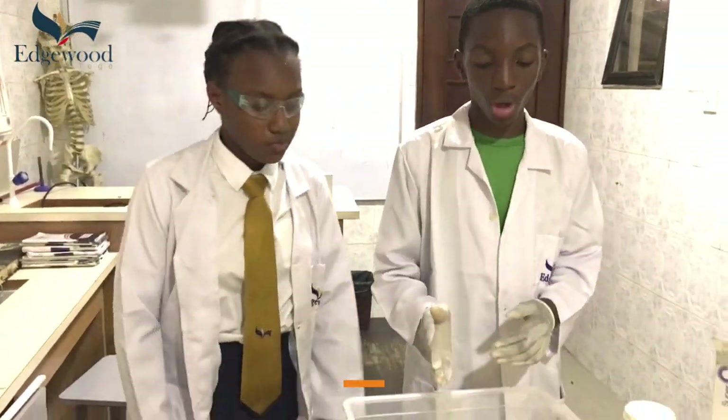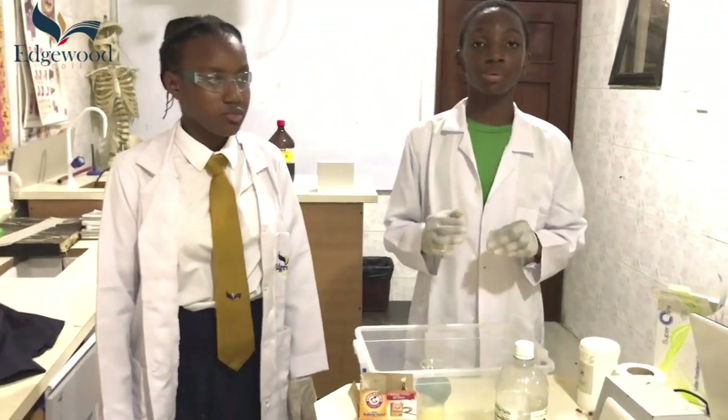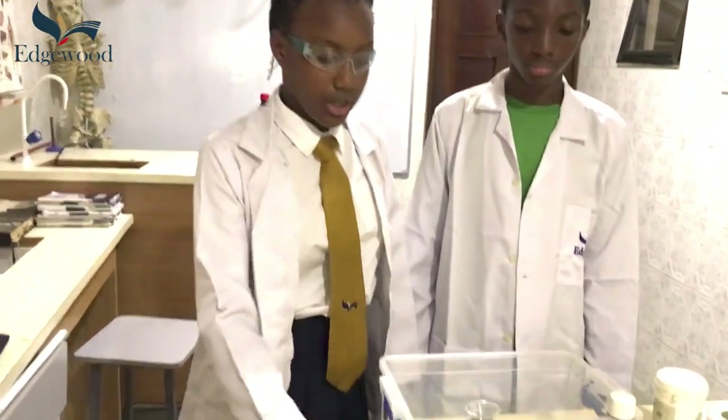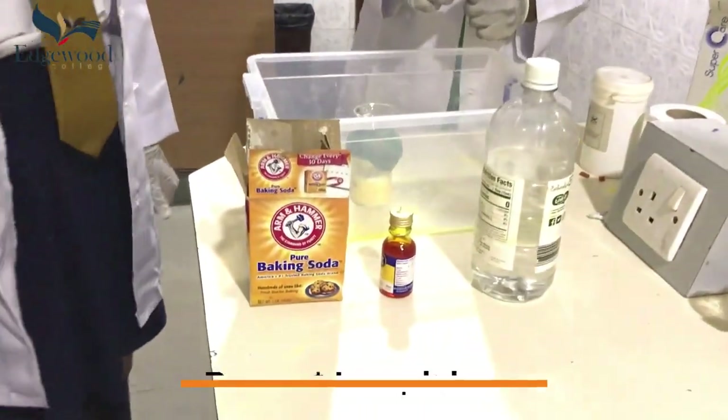We are going to utilize the power of a neutralization reaction, in which an acid reacts with an alkaline to produce carbon dioxide, water, and salt. We will be using vinegar and baking soda as the alkaline, and we are going to use food coloring for visual effect.